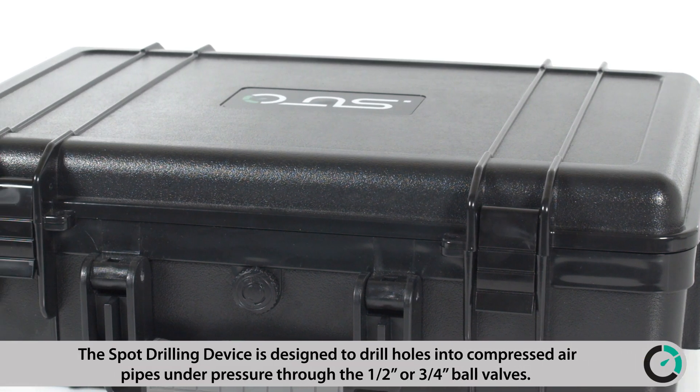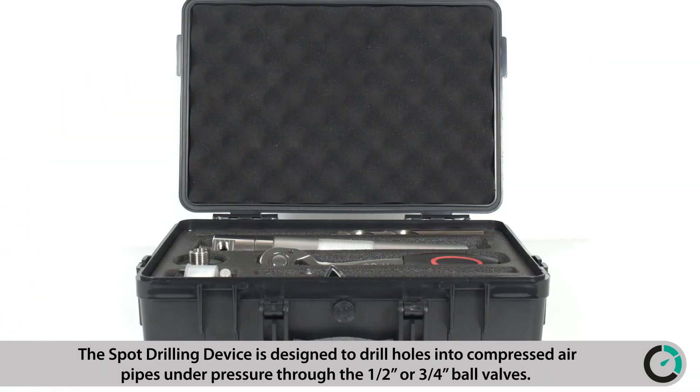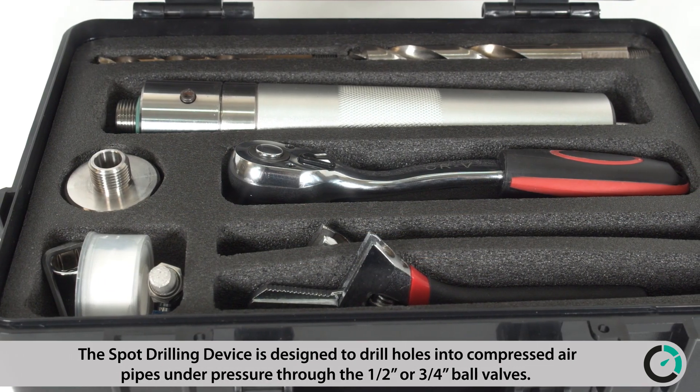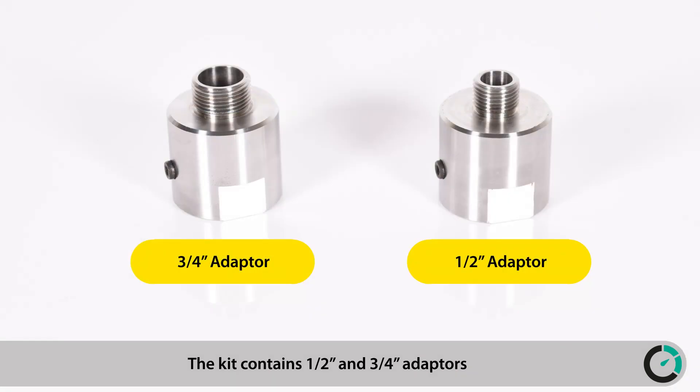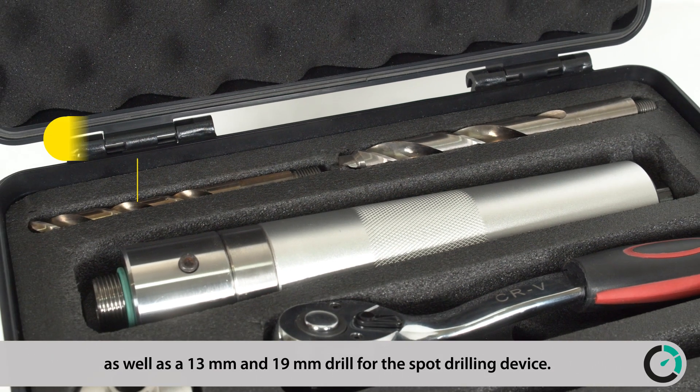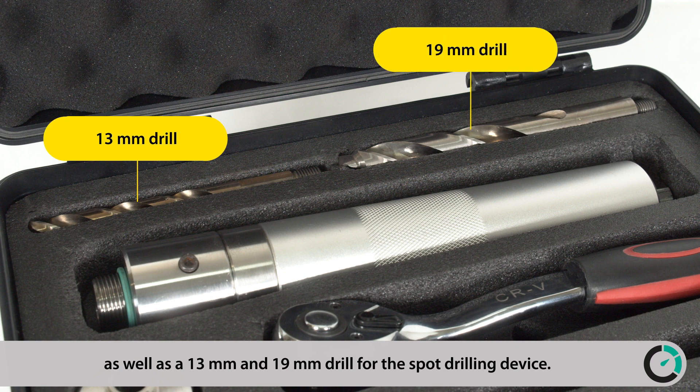The Spot Drilling Device is designed to drill holes into compressed air pipes under pressure through the ½-inch or ¾-inch ball valves. The kit contains ½-inch and ¾-inch adapters, as well as a 13-millimeter and 19-millimeter drill for the Spot Drilling Device.